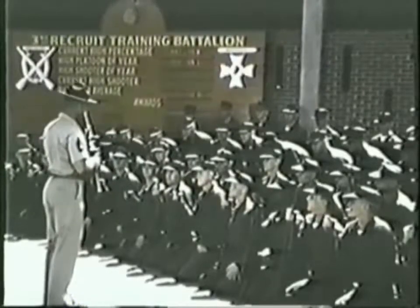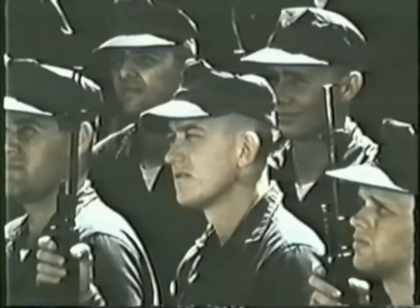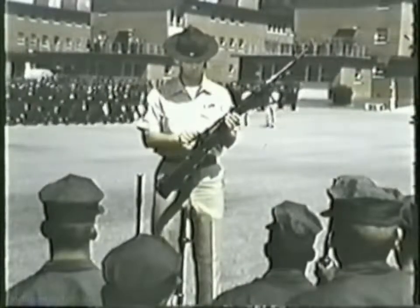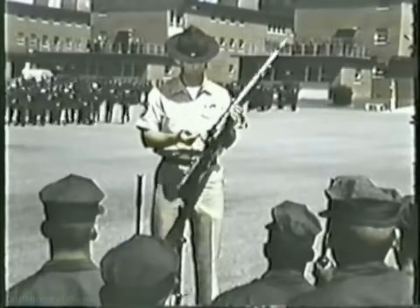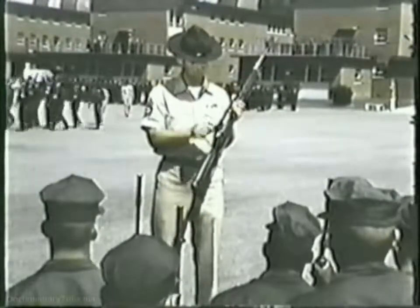Eight weeks for your basic training. Eight weeks to fuse you and your rifle into one perfectly working unit. The M14, about 11 pounds when combat loaded, firing a 7.62 millimeter NATO cartridge, easily converted to automatic fire.